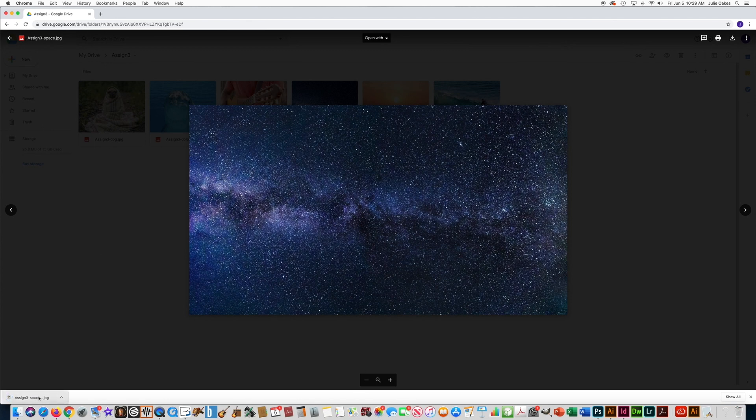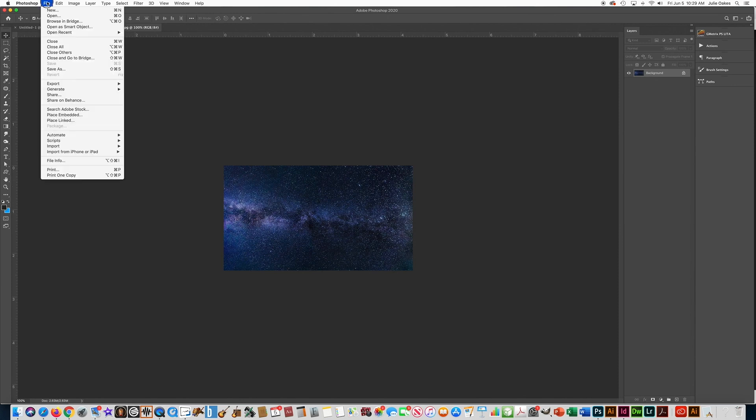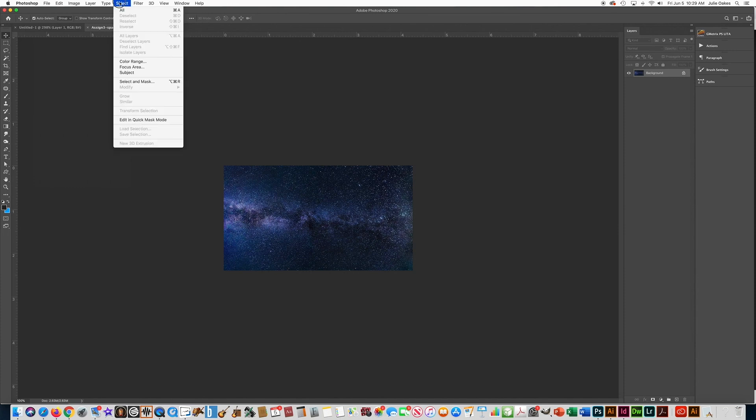I'm going to right-click on the first image and go to the Download button. You can see down here on the bottom it downloaded the photo, so I'm going to click on it. On my computer it already opens — I'm not sure if the school computers are set up that way, but it might just download to your Downloads folder and you'll have to go to Photoshop, go to File > Open, and find your photo.